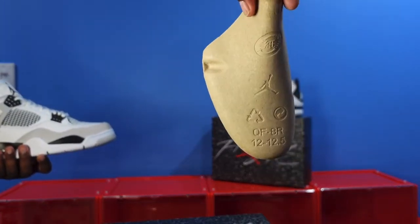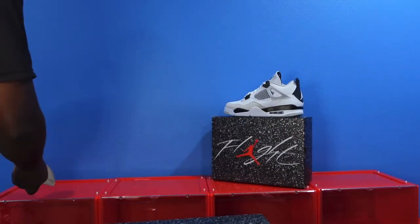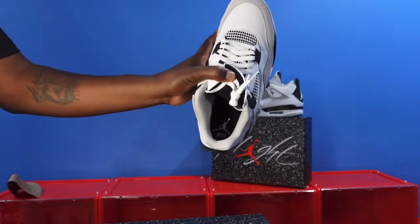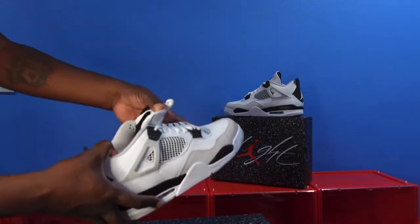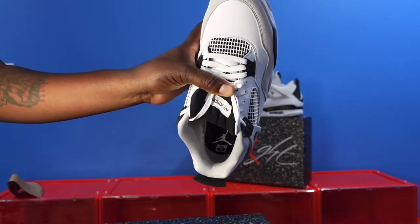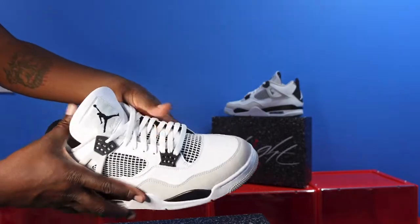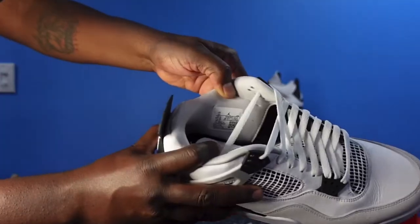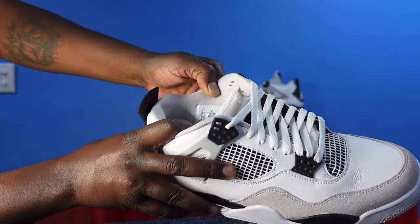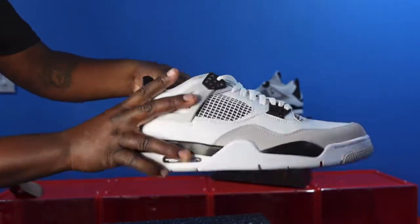Let's get the shoe tree out. That's your shoe tree — size 12 to 12 and a half, nothing special. Let me give you guys a look on the inside. You have a military black insert with a white Jordan Jumpman, and you got your sizes in here. There goes your sizing tag — size 12. Production date August 18th to December 8th of last year. So just under two months of production with these.